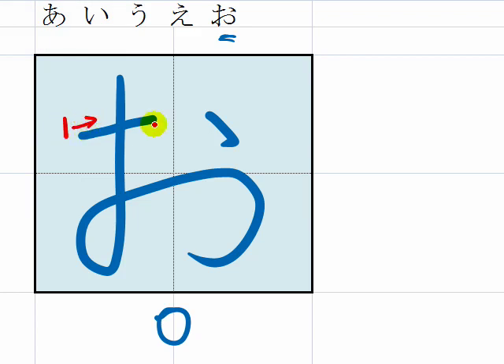From here, to the right, short one, stop. The second one, from here, go down. Then, from here, go up. Then, go up a little bit. Then, go down.